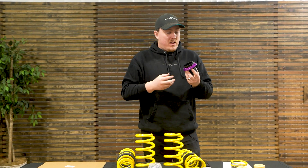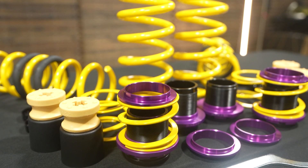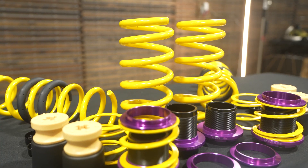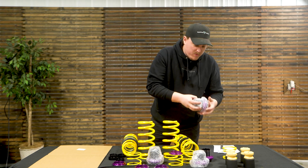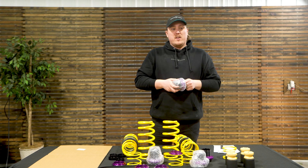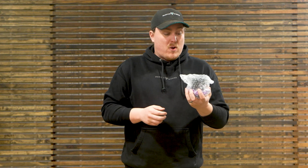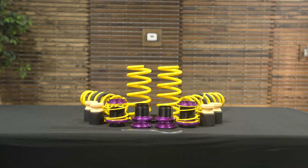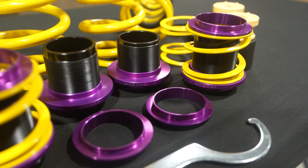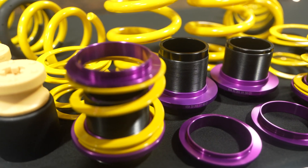This isn't the first time this has been done, but KW has taken a lot of time perfecting this setup. They're known for making really high-quality suspension, especially coilover kits, and they've spent a lot of time and research developing this system for modern vehicles. As far as adjustment, from our research you can expect anywhere from 0.2 to 1.2 inches of adjustability range for drop around the vehicle, depending on which vehicle you go with.